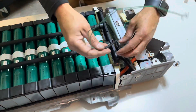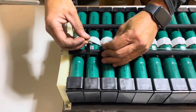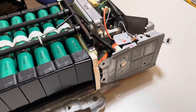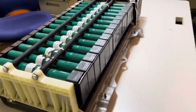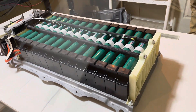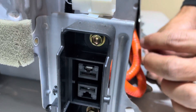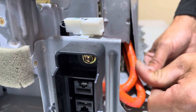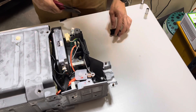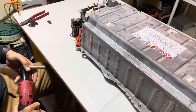Go ahead and replace the top sensor. I like to add a piece of plastic here just to prevent any rubbing of the high voltage lines. Go ahead and tighten everything down — and this pack is ready to be put back into the customer's car.